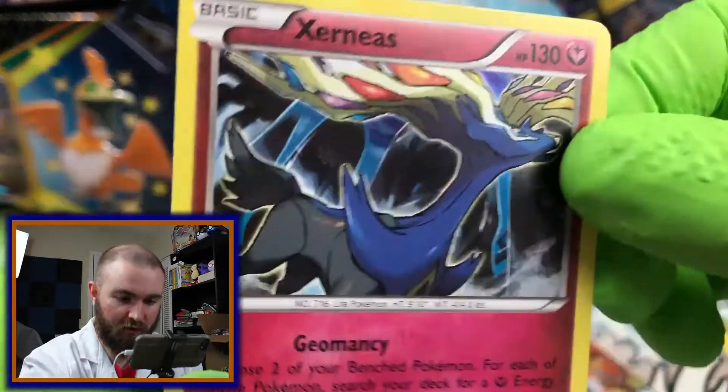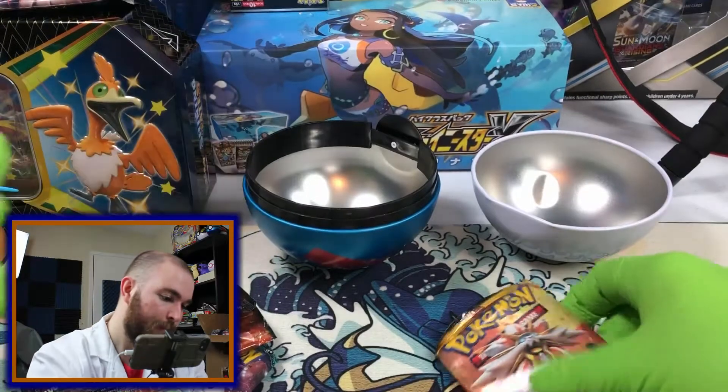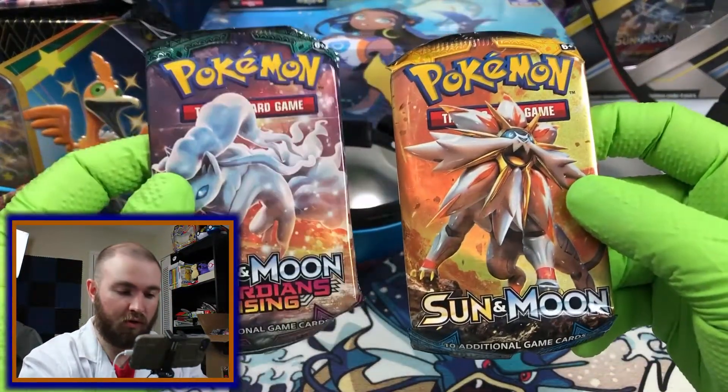Xerneas, Holographic. Kind of be looking like a Yu-Gi-Oh card, though. Alright, which one — Sun and Moon or Guardians Rising?